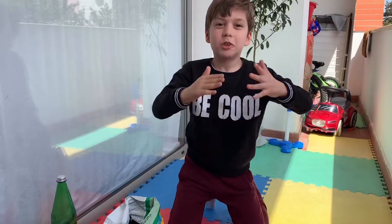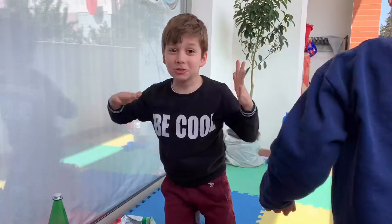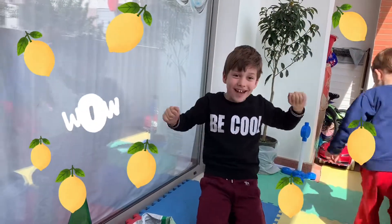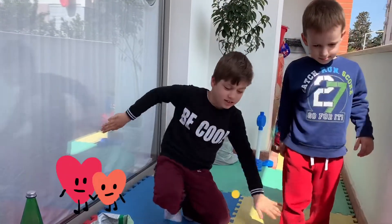Hey guys, I am so excited because today we are planting a lemon tree! Isn't that exciting? Todd is just walking around looking at natural stuff.